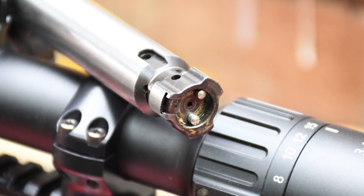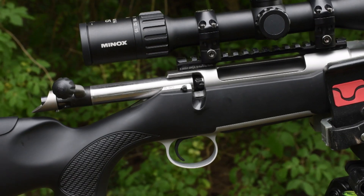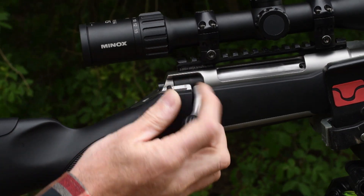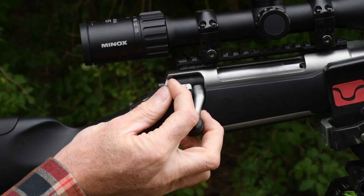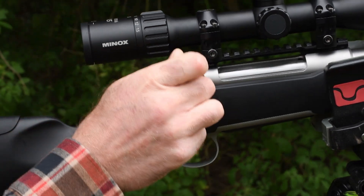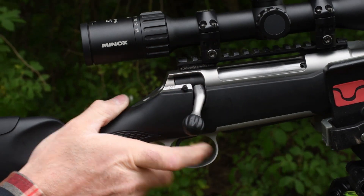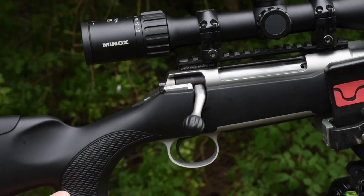Twin sprung plunger ejectors are seated on the push feed bolt face ensuring enthusiastic ejection after assured extraction from the chamber with plentiful leverage. Safety catch operation shows forward for fire, middle for safe with bolt operation, and rear safe with bolt locked. Operation is quiet and bullets are not marked or scored in any way as they slide up the feed ramp from the magazine — a great design. Tough and quiet with no marring of the brass cases and easy to load in or out of the rifle.